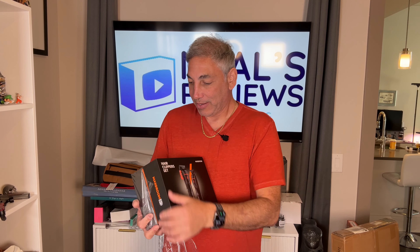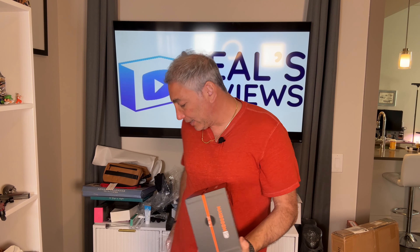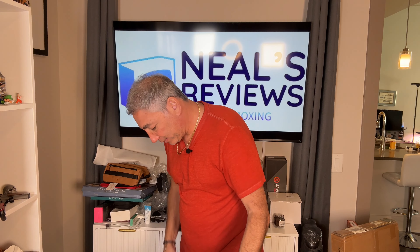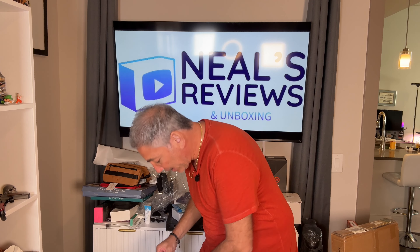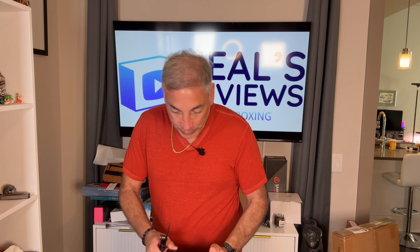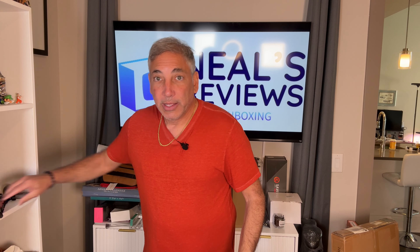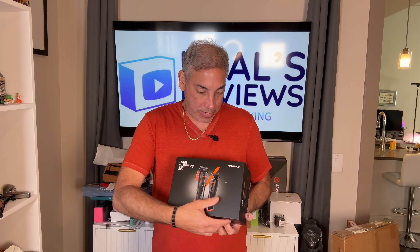This is the unboxing here. Let's see if we can open this up — it's got tape all around the edges. I lost my microphone here, let me clip that back on. Okay, so let's open this up. Let's try this again. Here we go.